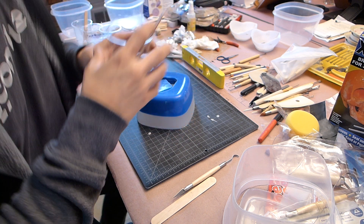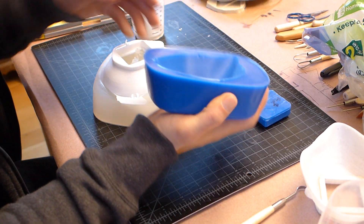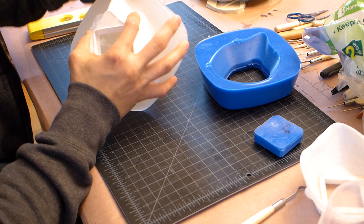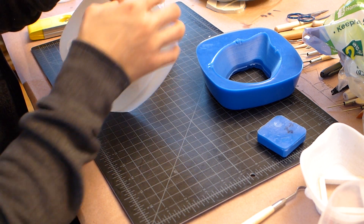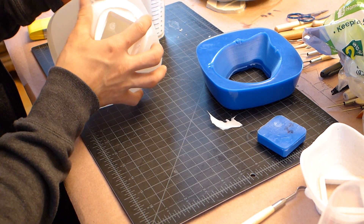This method can produce one mask every 15 to 30 minutes. So instead of 4 to 5 hours, I can get one every 15 to 30 minutes. It actually only takes 15 minutes for the liquid plastic to cure, but it takes some time to demold it and reset for the next casting. But even at an hour per mask, this would increase the production speed by a factor of 4 or 5.